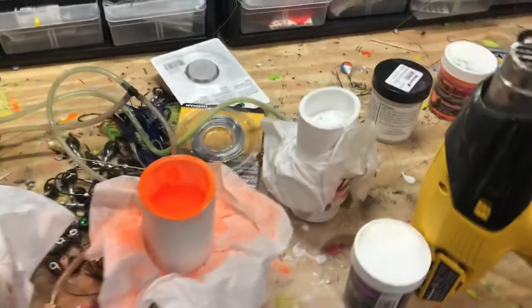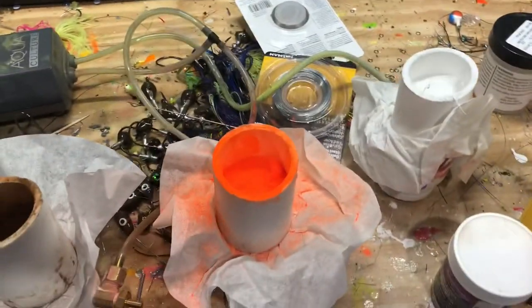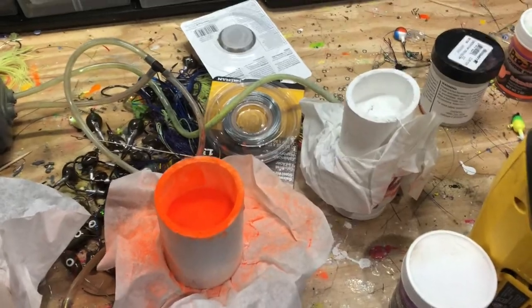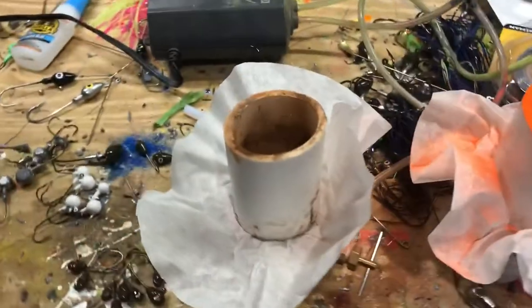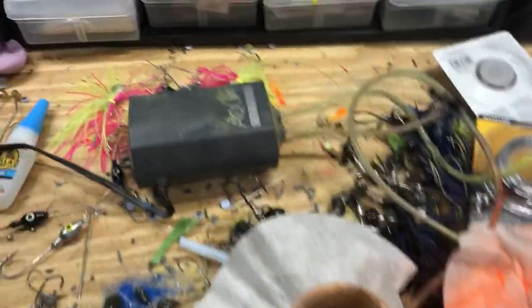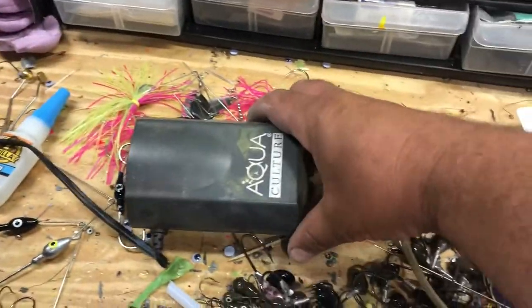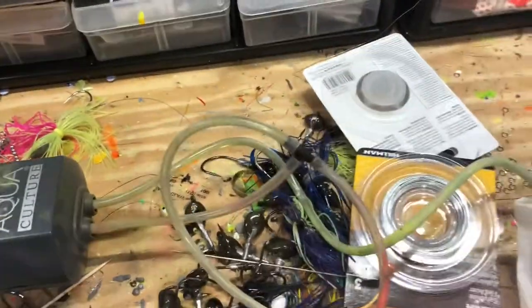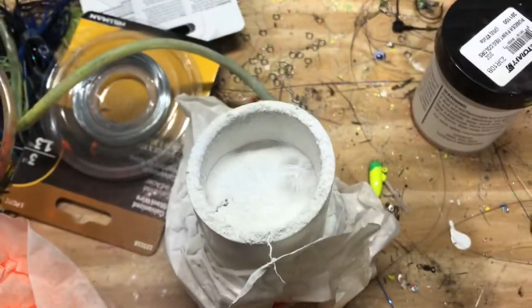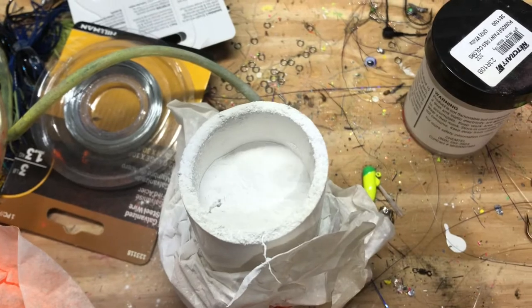Just wanted to show you guys the fluid beds in action. I was doing three colors here — I turned this valve off because I'm done doing brown. Sorry for the mess. All I've got here is an aerator for a fish tank, with two hoses coming off. I do have a T on this one for the white — I usually keep that connected because I'm always starting everything with white.